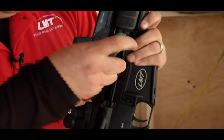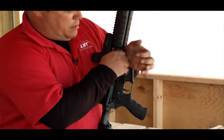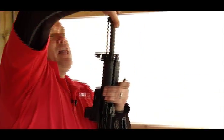Loosen the back bolt, remove the front bolt, then you're going to slide your barrel out the end.